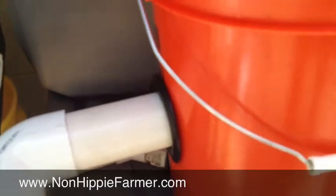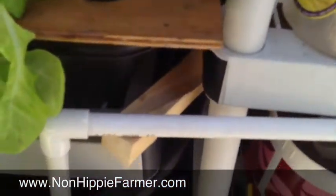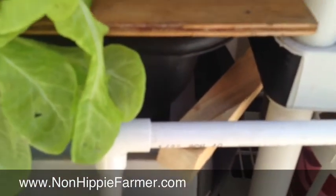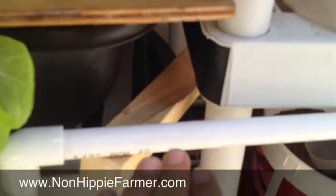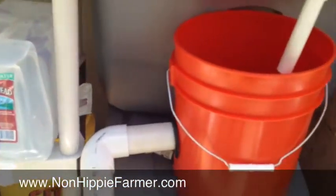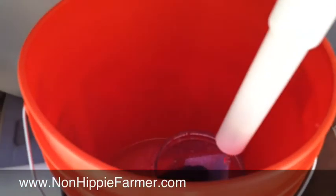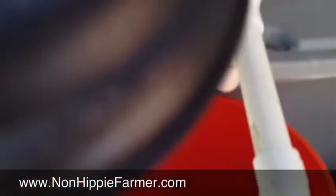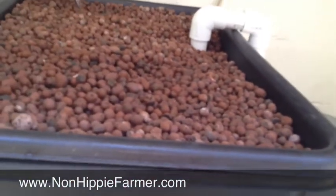A couple tweaks I had to make: this one inch pipe, if it's too low the water travels too fast and it won't rise up in the bucket, so I had to make sure it was pretty high. And the other thing is if it doesn't reach the height of that hole in that two inch pipe, then you just put a couple things in this bucket to raise the water — maybe a couple rocks or bricks — just to make sure it reaches the bottom of that two inch pipe. And so that is the update.